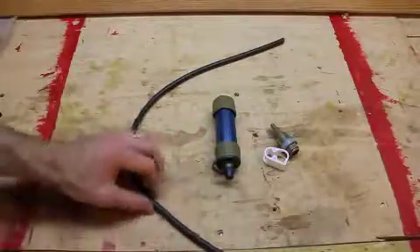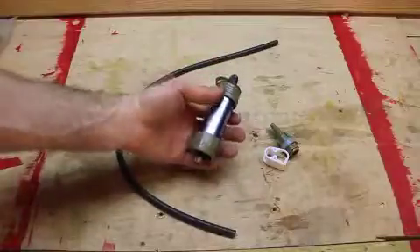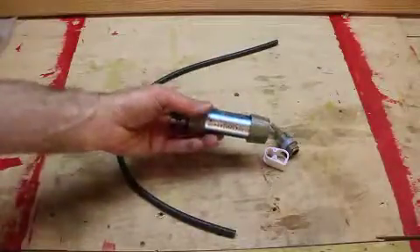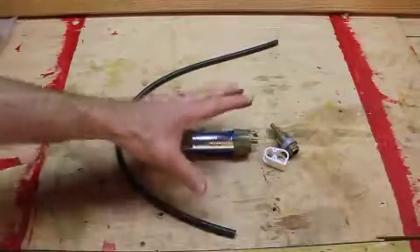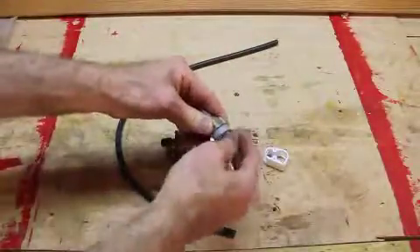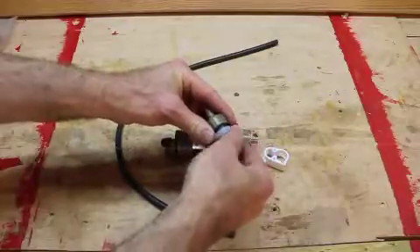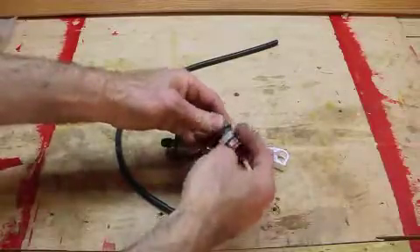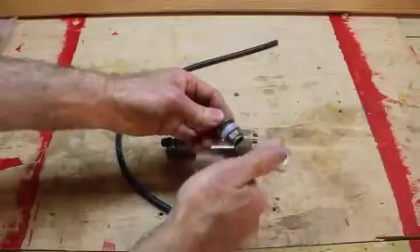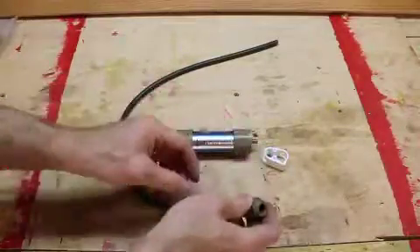This is a really simple gravity water filtration system. If you've been using a bag filter, this is kind of like a DIY bag. It comes with this attachment right here, which allows you to drill a hole in a bucket or a dry bag. You can actually poke a hole in a dry bag and get this to feed your system.